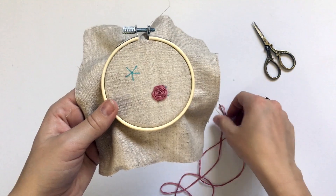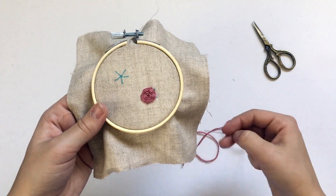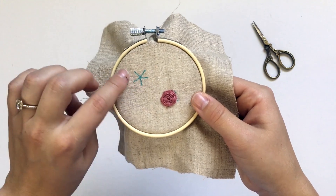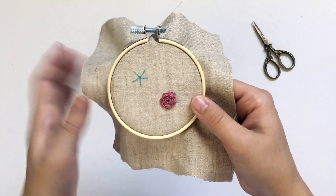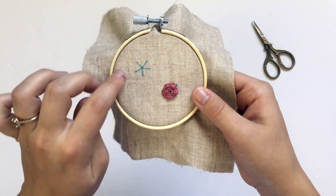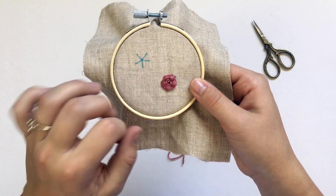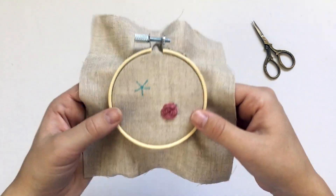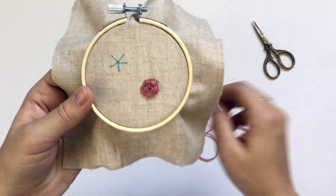You can also just freehand it with the thread and needle, but you're gonna need to draw an odd number of spokes on a flower. It kind of looks like the spokes of a wheel. I usually start with five if it's a small flower; if I want to do a big flower then I'll use seven or nine depending on how big it's gonna be.